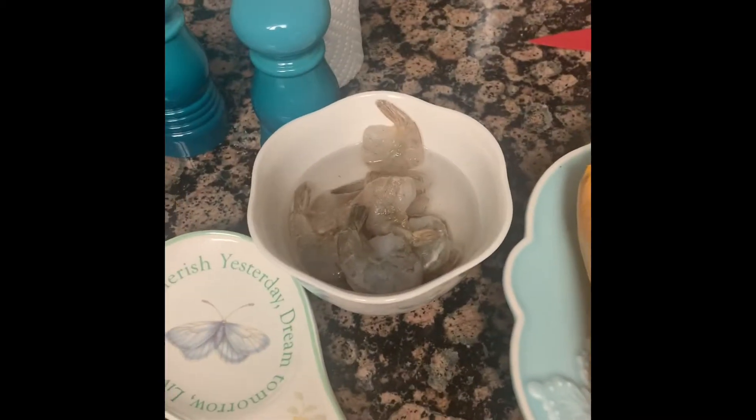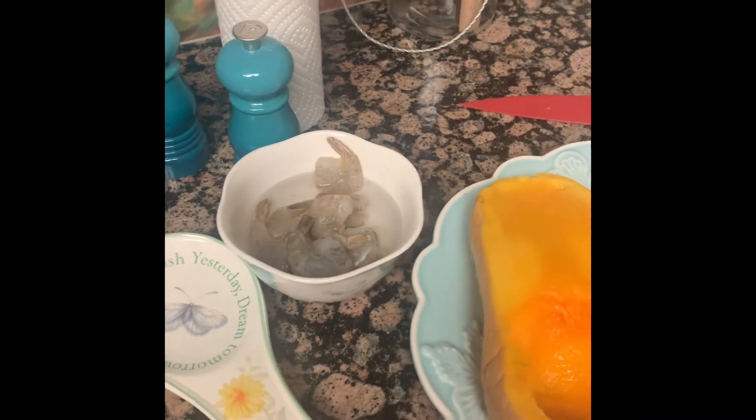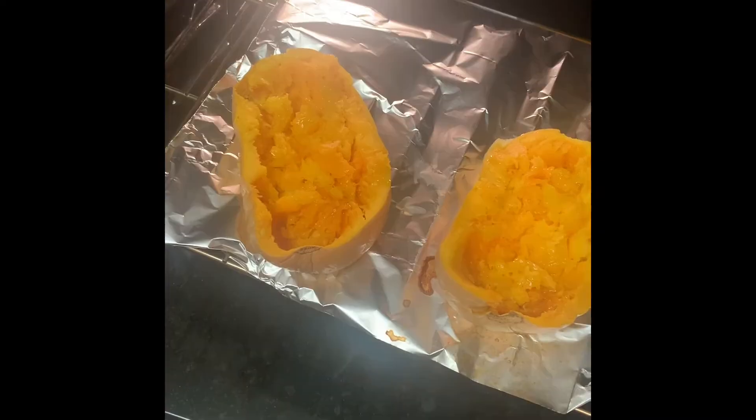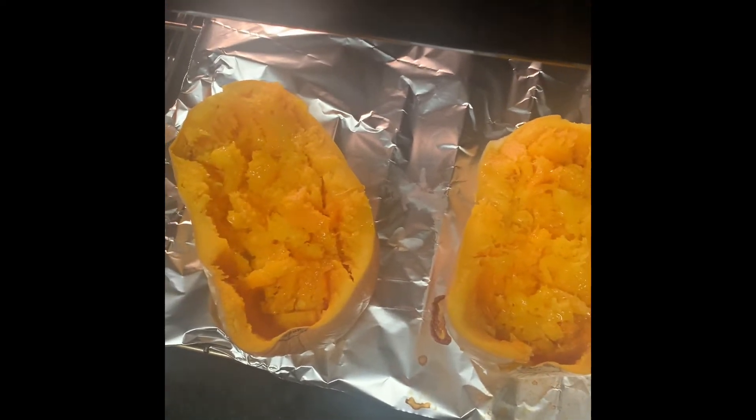Squash is here, shrimp is there, and I'm going to grill that and throw it over — I'll show you the end result soon. Here's the squash; I'm putting that back into the oven and I poured some olive oil on it.